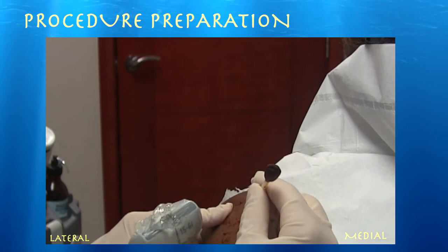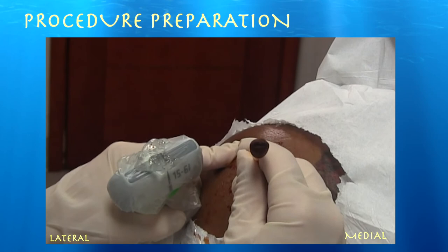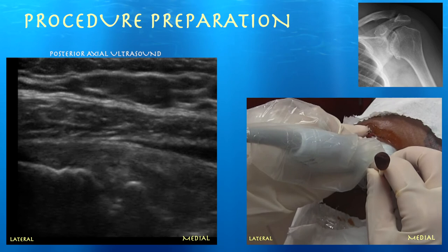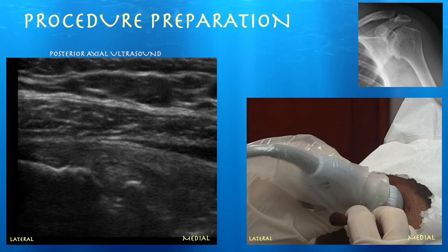This is our patient for her second injection — she did well from the first one. Here's her posterolateral acromion. You go down a centimeter and over, and that's usually your soft spot. I'm going to estimate my needle is going to go in this region. The right side of my screen is medial, the left side is lateral. You can see her humeral head, which is irregular from osteoarthritis. Here are the structures: humeral head, glenoid, infraspinatus tendon, and above that the deltoid muscle.